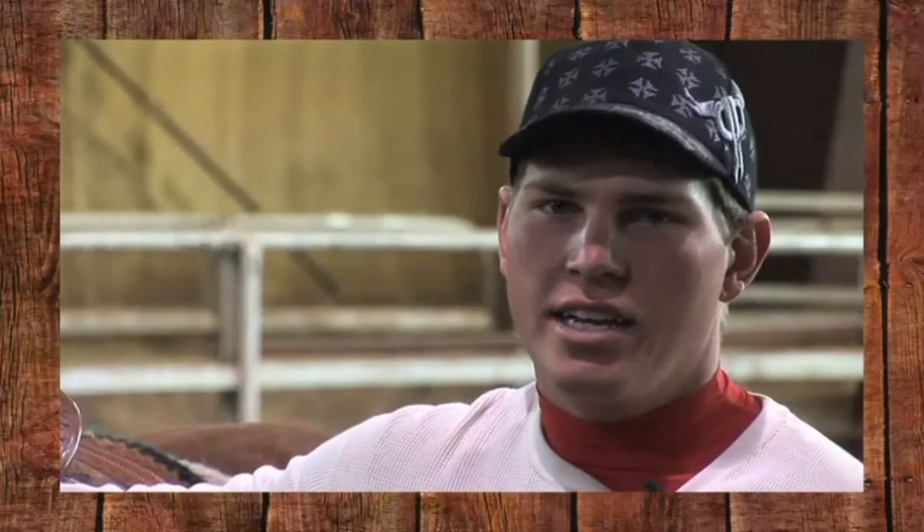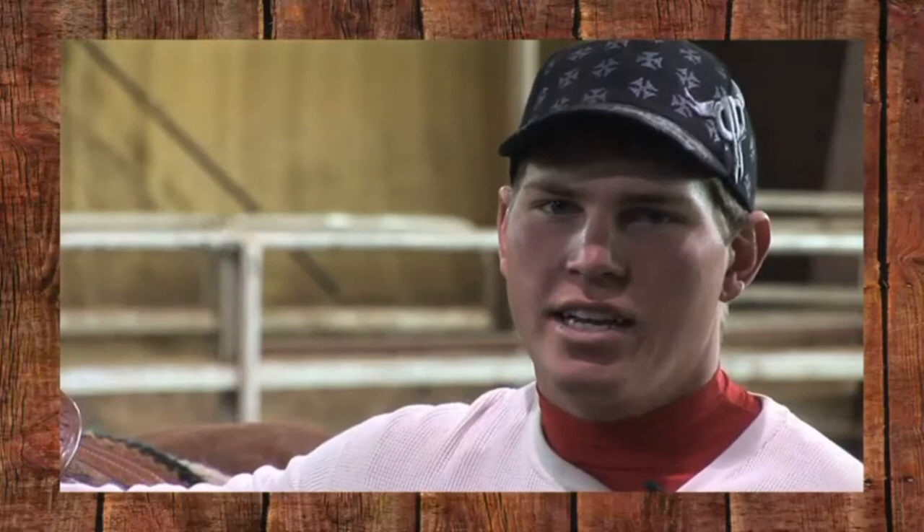We're going to start off with showing you some equipment and some of the stuff you're going to need today. One thing you're going to need is some guts. It's going to take some nerve to crawl off onto a steer for the first time. But we're going to show you how to do it the right way and the safe way so that you're ready to go.